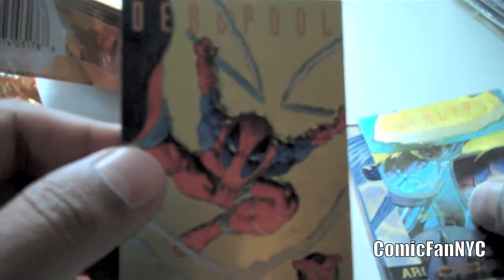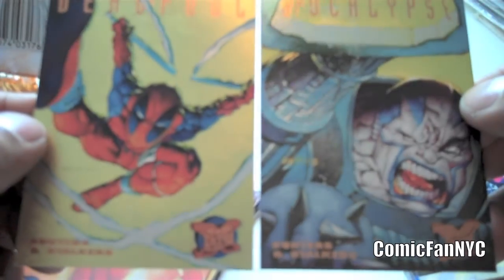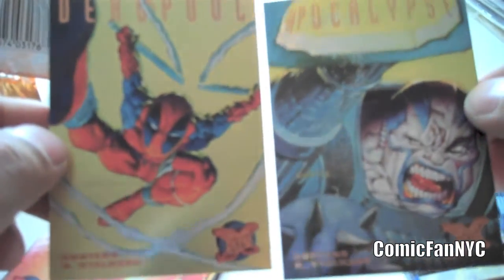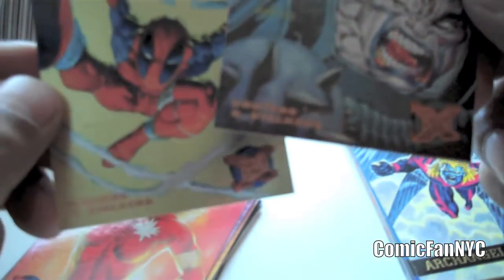And this is pretty cool — Deadpool, Hunters and Stalkers. As you can see, it has the Gold Foil. Very nice card. I'm not sure if every pack contains a Hunters and Stalkers, but I guess probably not, but I was lucky that the two packs that I bought had the two Hunters and Stalkers. They're pretty cool cards, I really like them.